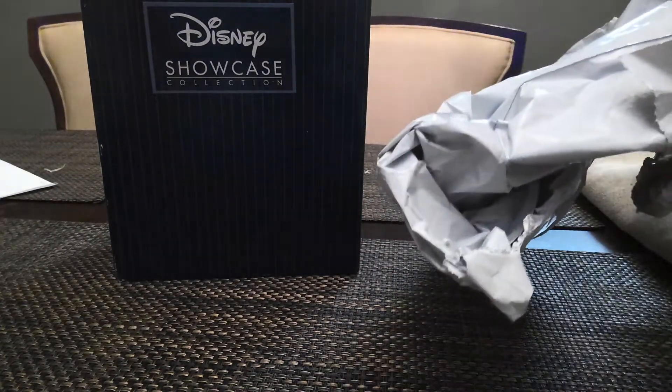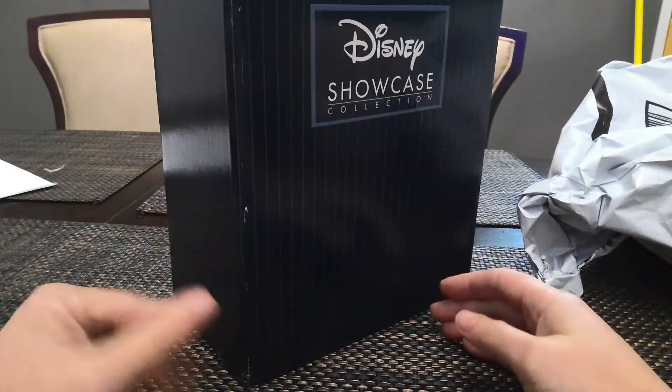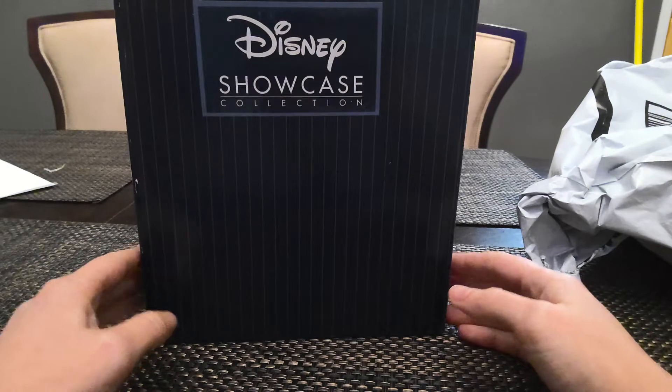Let's talk about how it just came in like this — it was literally just wrapped in that and that was it. That's how it was delivered. So that has me worried. You're not going to get a pristine box with that, but this is actually in pretty good shape considering.